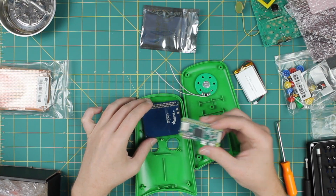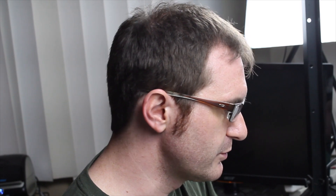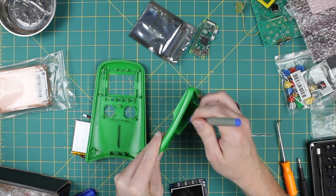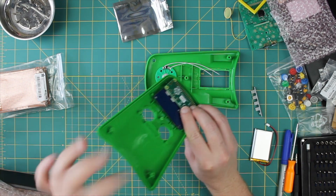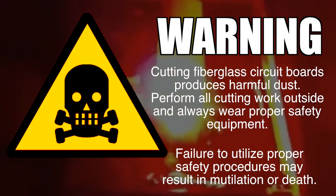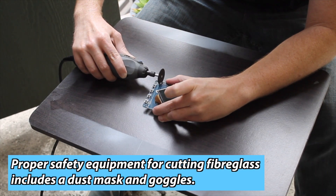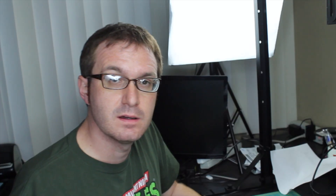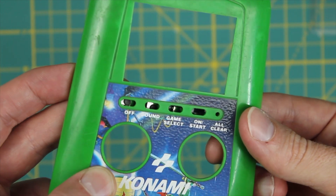My biggest concern is the way the Pi and the screen are going to fit together inside the case. I'll mark off all the areas we're going to cut and then dremel them out. Actually, I was afraid of this — the buttons don't fit right and don't even line up with the screen, so we're going to have to take those off. We can see in here they just don't line up right, so we're going to create a new pad, a new controller to go in here.